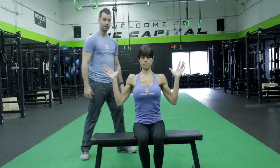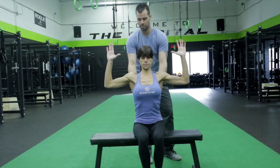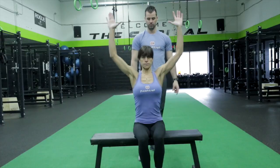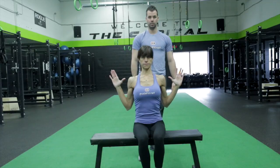Back down. Our last position will be like a shoulder press — press up, touch the thumbs, and then pull your shoulder blades down and back again. Hold. One, two. We're going to do one more of those. Pull back down. And that is your three-way squat mobility.